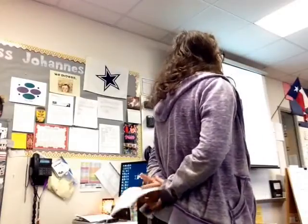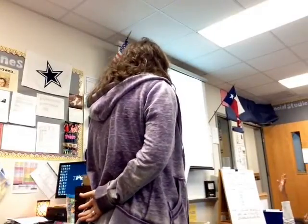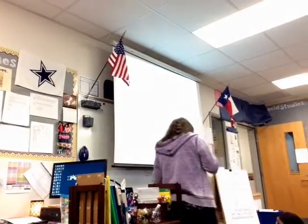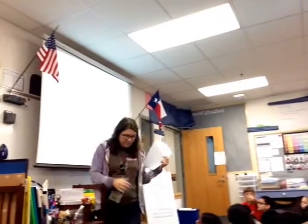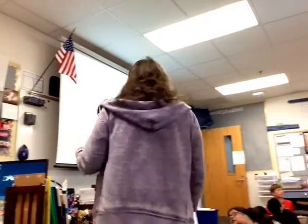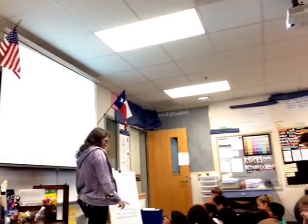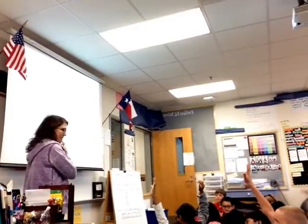Now, what can our number be? Look at all your clues and make sure your number matches all of them. Now you're going to defend your answer to a shoulder partner and discuss: can your answer fit our clues? Discuss with your shoulder partner.